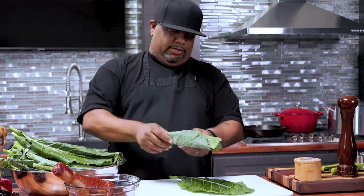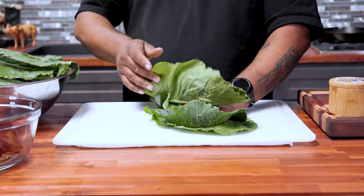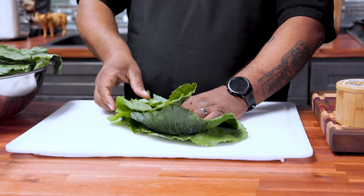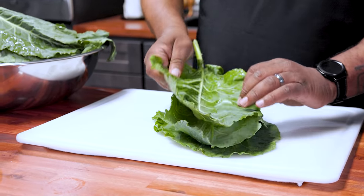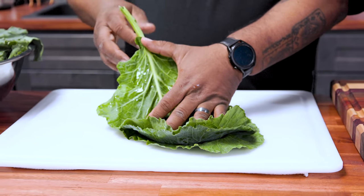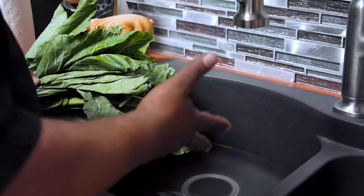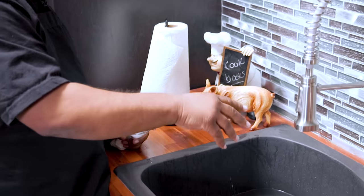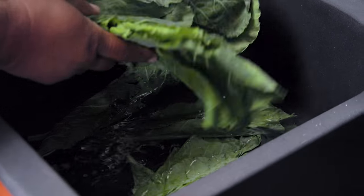I'm gonna go ahead and start like this — we're gonna take our full leaves. Now, you guys can buy them already cut in a bag. I live out here in California and we can buy greens in a bag that's already cut, stems and everything. Let me know down in the comment section: how many of y'all eat these stems? I know when y'all down south, y'all like it all. Anyway, I got some cold water and a little salt.